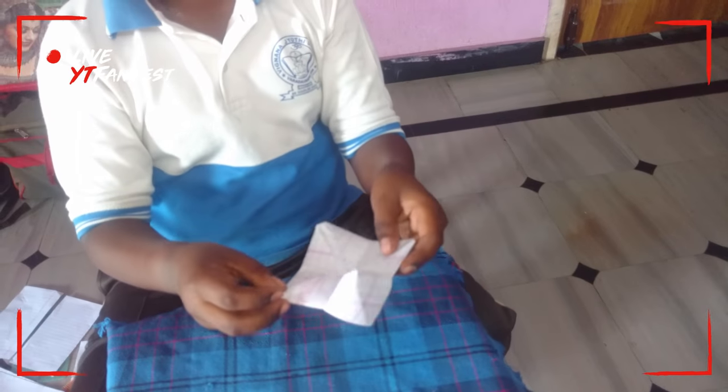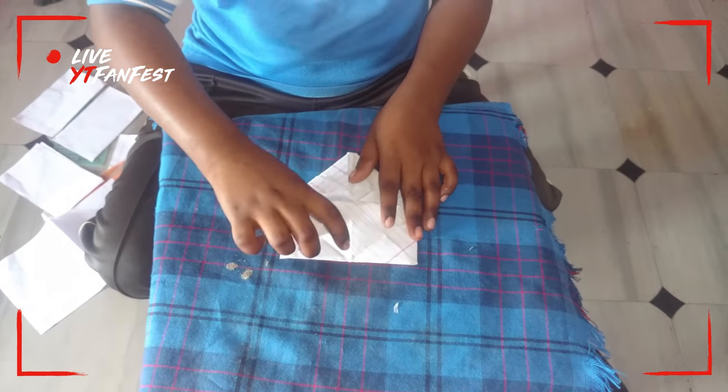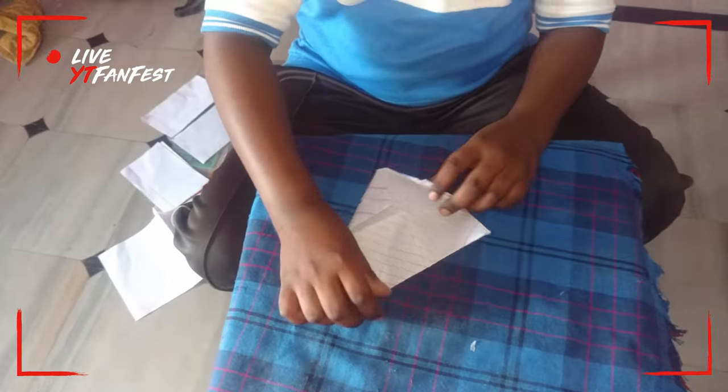Here we write any colors and we want to open it like that. We will write any numbers: 1, 2, 3, 4, 5, 6, 7, 8, 10. Then we want to write any names — donkey, or bad, or good. There is also one small thing to play in our house.